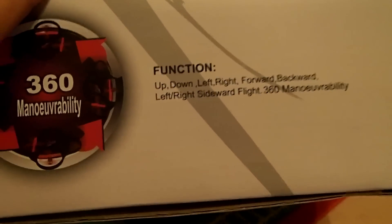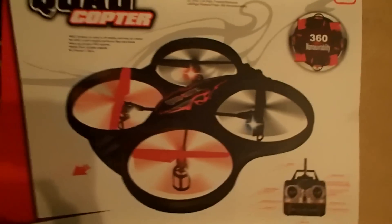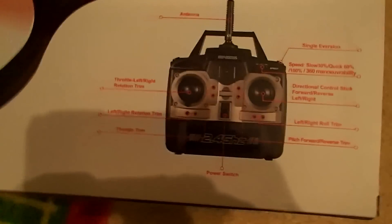This thing is about two feet I guess, so 360 mobility function — up, down, left, right, forward, backwards, left right sideward flight and 360 maneuverability. It says eight years and up.